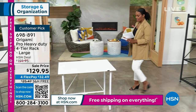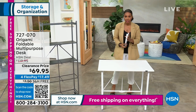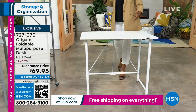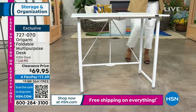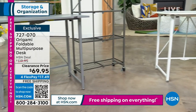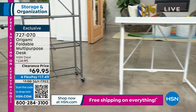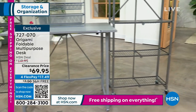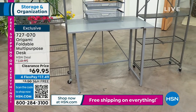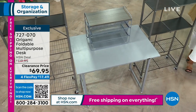We're going to get started with this foldable multipurpose desk. I like it for a lot of reasons — it's not just for homework or sewing or puzzles or crafts. It's for doing whatever you need. We have it only in white and gray. It's on clearance for $69.95, which is the lowest price we've ever offered. The shipping is free.